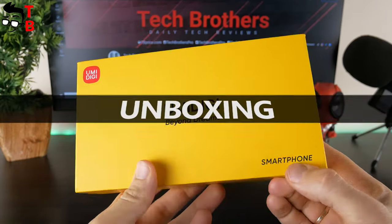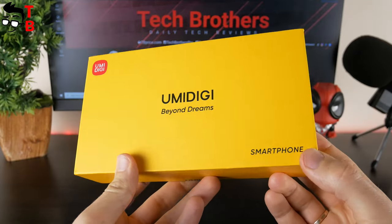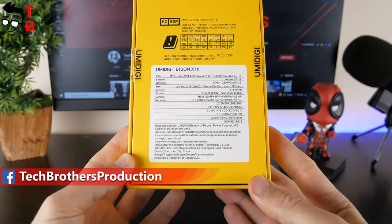You know, all the rugged smartphones from the UMIDIGI Bison series come in the same yellow box. Only the sticker with the model name and specifications on the back is different.